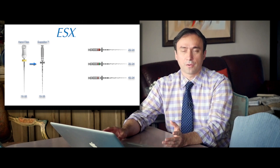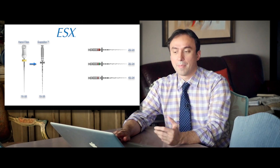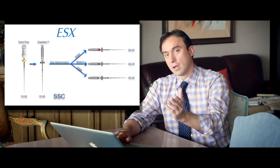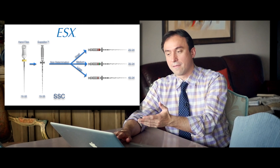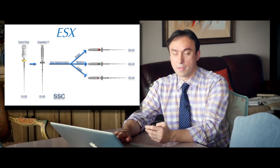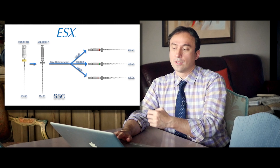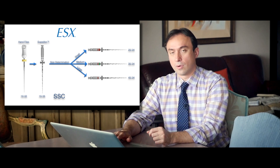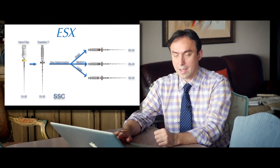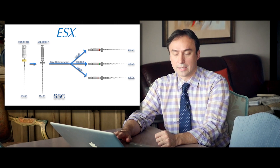After your 15-02 has reached the apex, you use the expediter file with the SSC motion, and based on the level of engagement you will choose your finishing ESX file: either a 25 for a significant amount of engagement, a 35 for a mild amount of engagement on the expediter, or the large — which is a size 45-04 — if your expediter had minimal engagement during its way down to the apex. Let's take a look at a plastic block using this sequence.